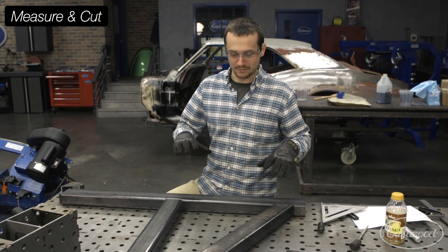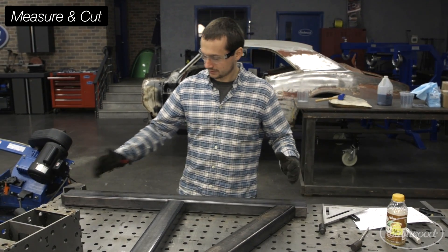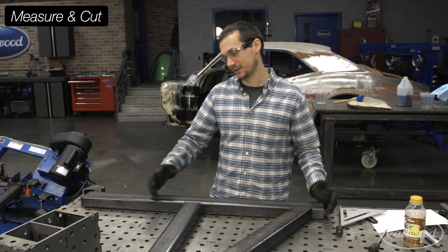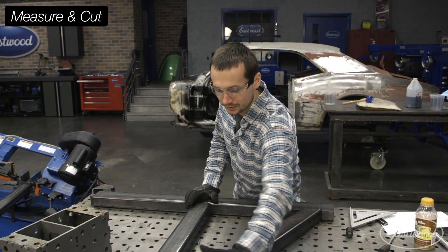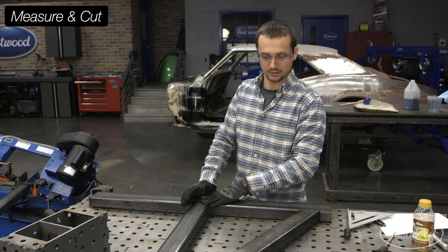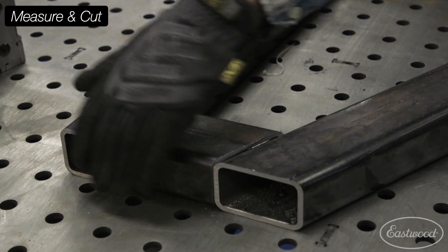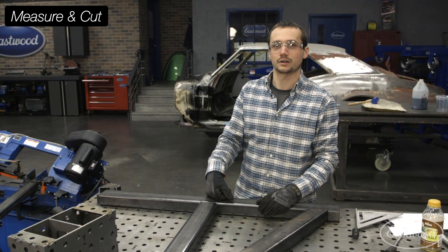So we got one half of the base kind of made up here. We got a nice long bottom support — this is going to give plenty of leverage and support for the box pan brake so you don't tip it over as you're bending. We've got a nice upright here that's going to follow the lines of the box and pan brake, and we've got a good vertical support. Once we weld this together, we'll actually have a nice plate here for it to mount to using the provided holes. So now we're going to start cutting the other side.